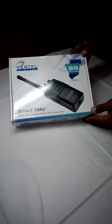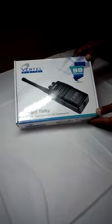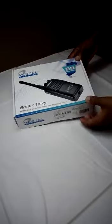Guys, friends, this is the Vertel Smart Talkie. Now I am going to unbox this device.